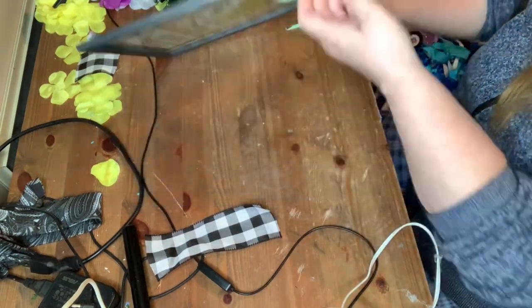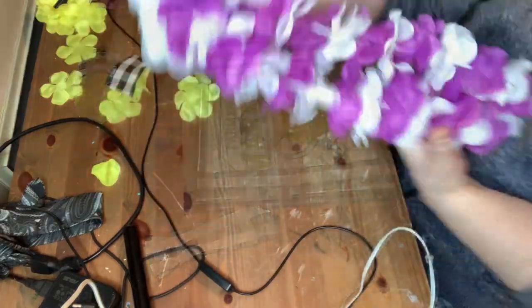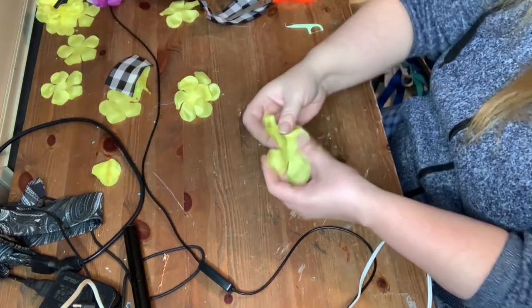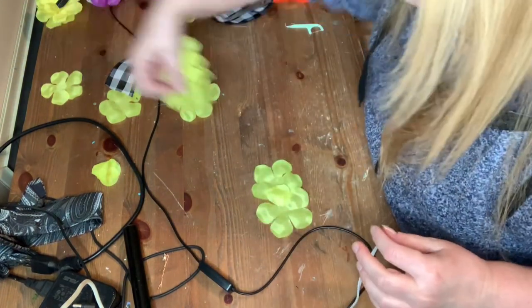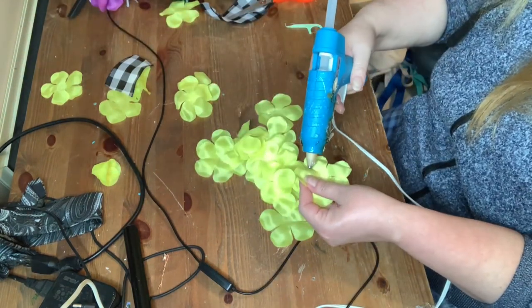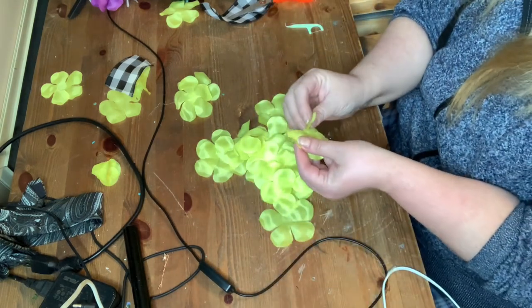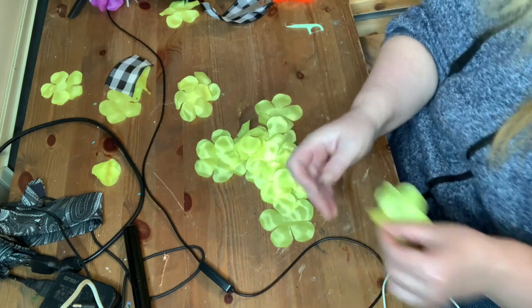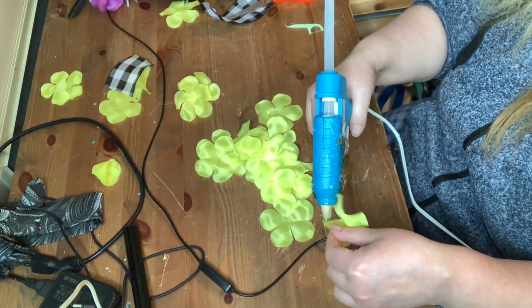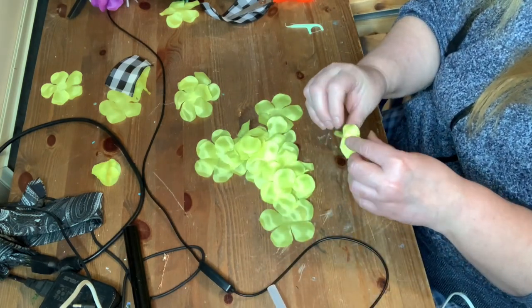Once I have everything how I want it, I decide to make a ribbon bow. I'm going to be using one of these Hawaiian Lays — the yellow one — and make some little lemons. If you live in Ontario, Canada at the moment, we can't shop in the craft aisle, so there was no way I was going to be able to get some lemons. I looked on Amazon, but they were just too pricey, so I decided I can make my own.